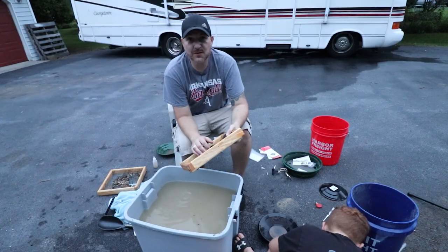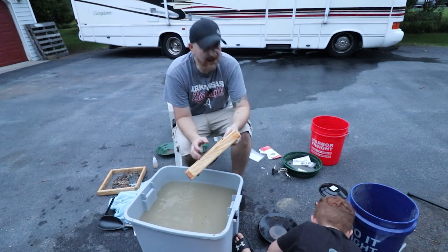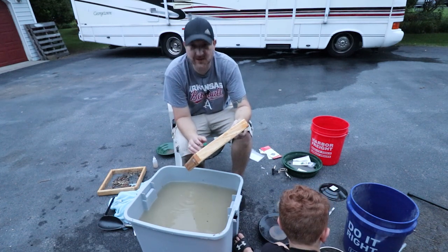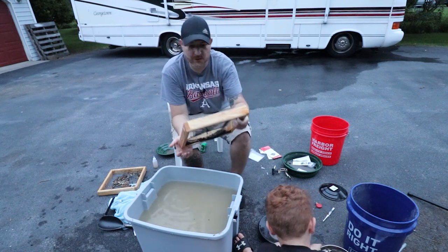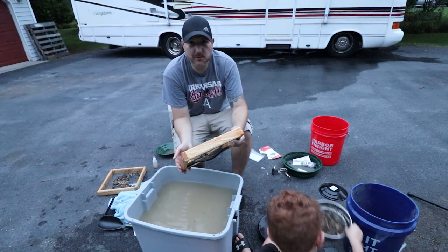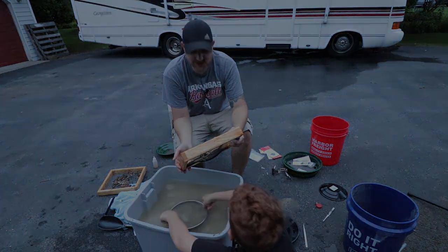We're going to go through this — if we find anything I'll definitely let you know. It's a day of treasure hunting: diamonds and gold. The screen broke so I might switch over to the other one. Just out here spending time with little man, really enjoying it. Alright guys, talk to you soon.